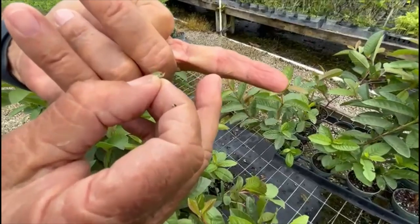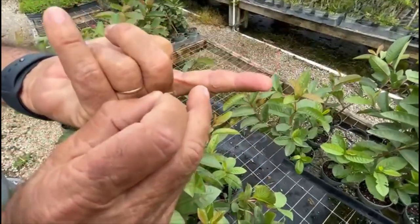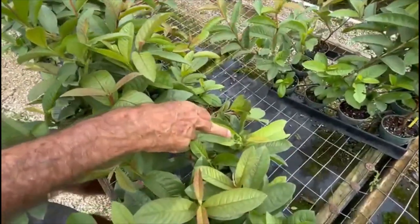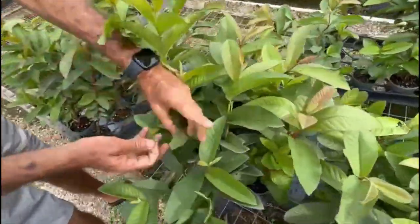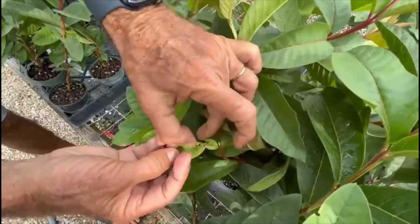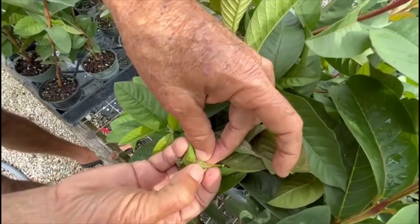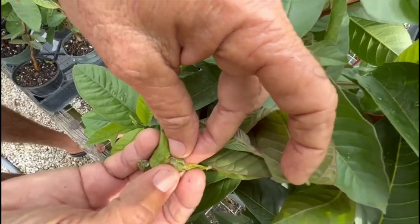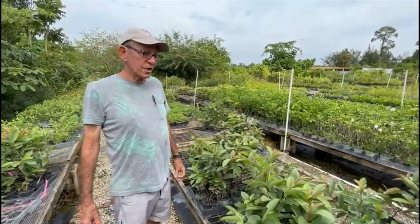These guys produce a silk fiber which rolls on top of the leaves to protect them, and they poke some holes in the leaves like what you see here. Normally they attack the new growth of the plant. You can see here a little bit more damage, and if you look in there you might even find a little caterpillar — yeah, there's a little guy in there.